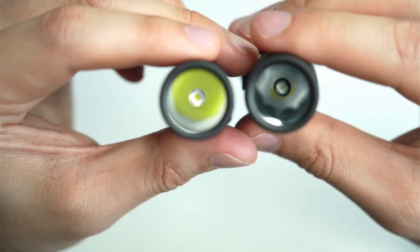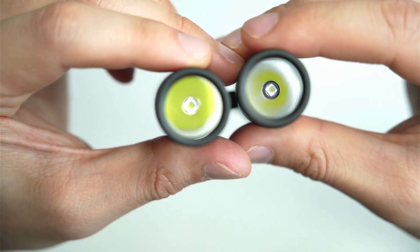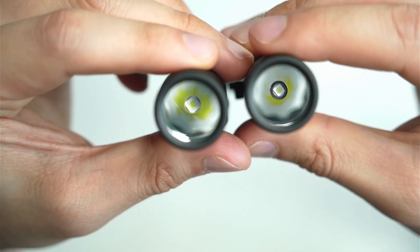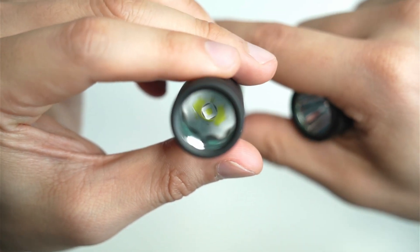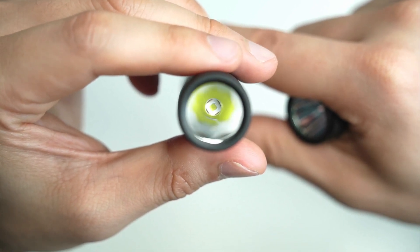If I can get this up a little bit closer — there you can see the NM1 emitter. It's about one millimeter by one millimeter die surface. The SFT40, I'm not exactly sure, I think it's about two by two millimeter die surface.